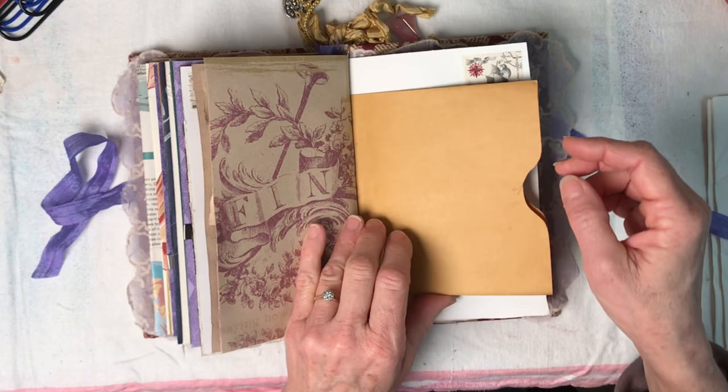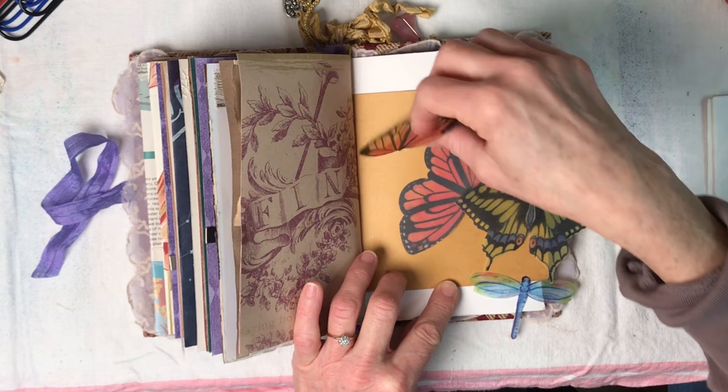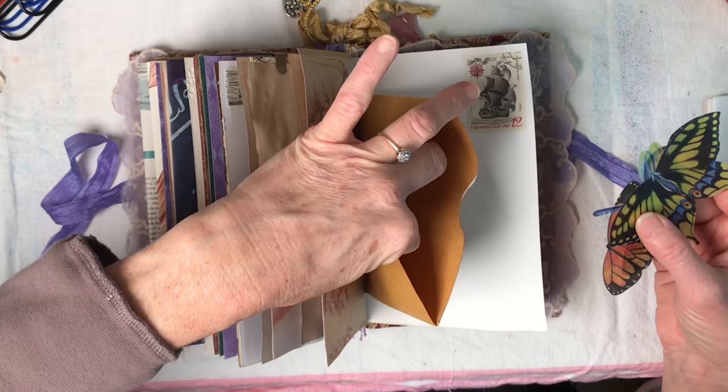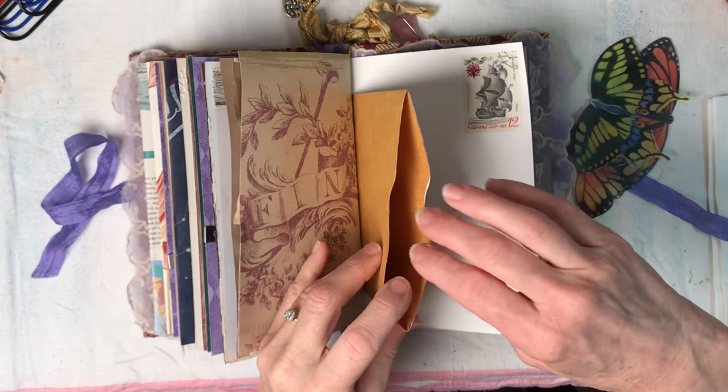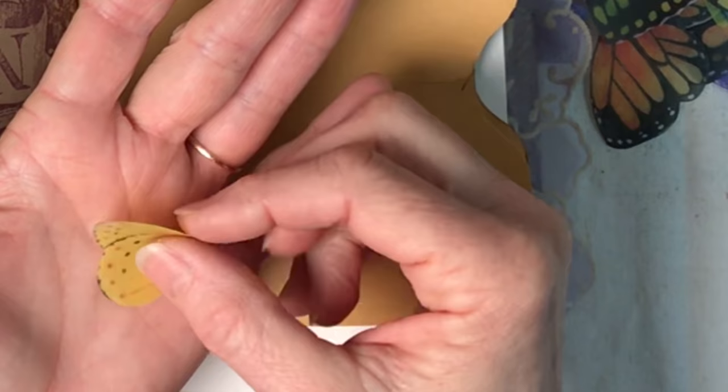Then we have a pocket here in which she has more of her little delicate butterfly wings that she has collected. There's a little dragonfly in there for good measure - these are so pretty and bright. There's one more - I think that's called a cloudless sulfur butterfly, I'm not sure. I used to know, but I love that, it's just so pretty.